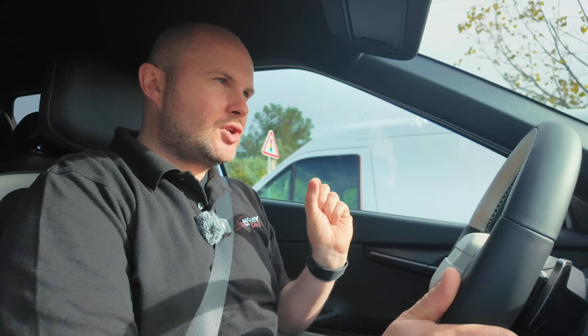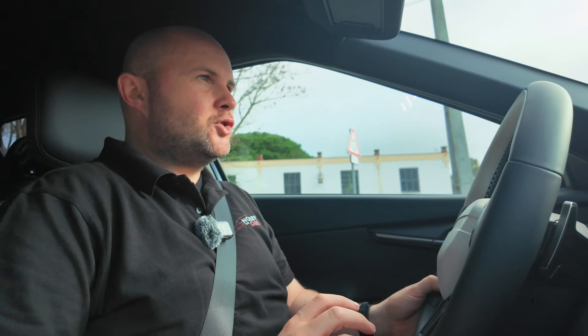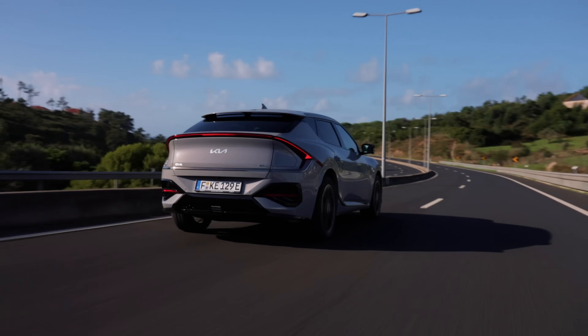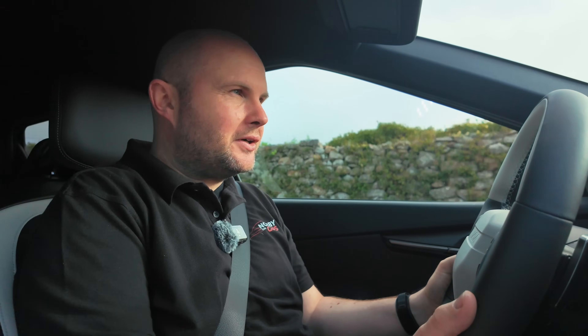Even though the battery has more capacity, the charging time has not changed. The maximum charging speed is now 258 kilowatts, up almost 20 kilowatts from the last version. Get that really fast charging speed and you'll get 343 kilometers in 15 minutes — a very impressive figure.